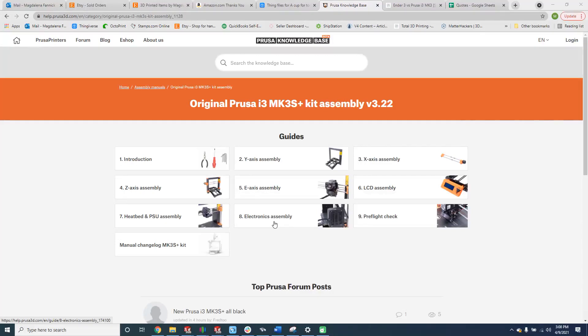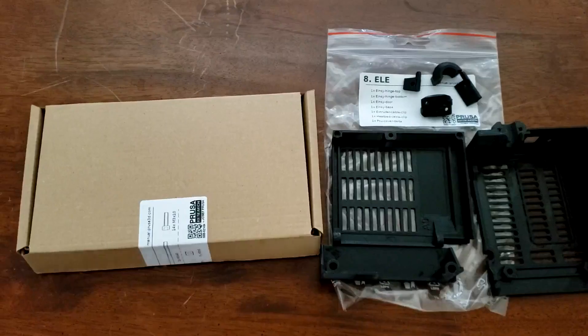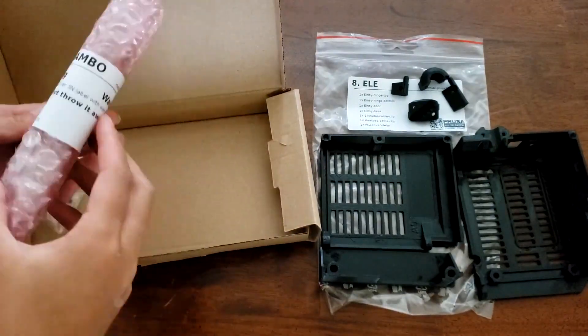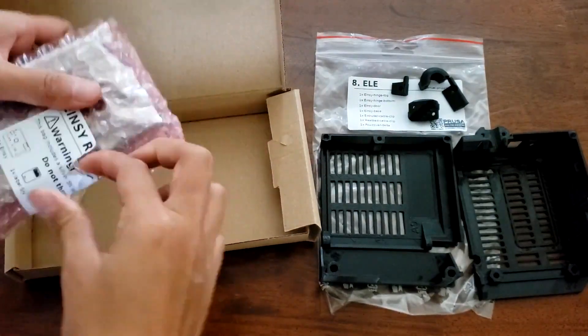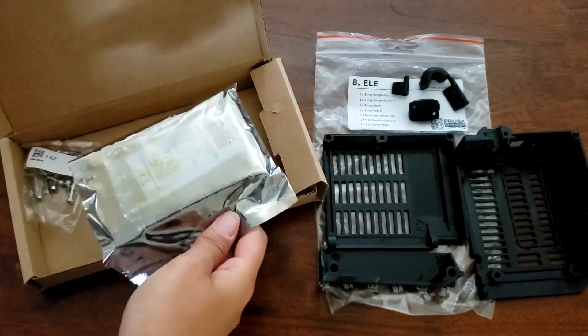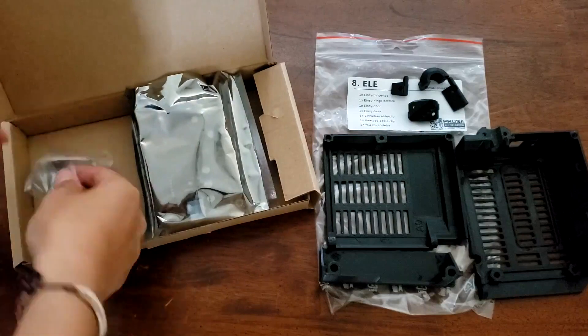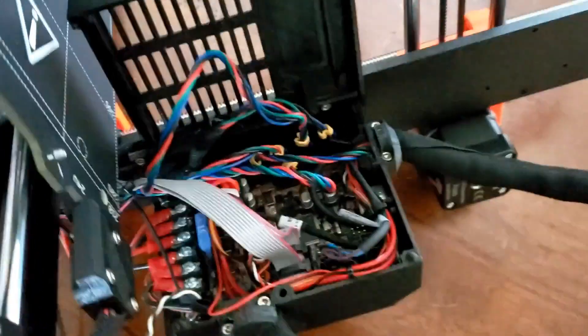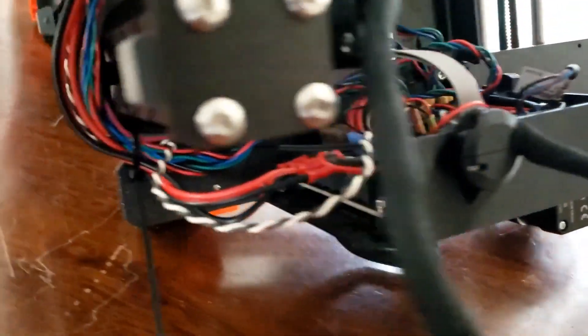The very last step is the electronics assembly. Like the LCD screen, PSU, and heat bed, the motherboard came packaged extra well. Even though my large box did take some damage during shipment, the packaging within it was great and everything was in perfect condition when I opened it. After a bit of struggling, I was able to get everything wired. The guide was really great about wire management and keeping everything organized and clean.